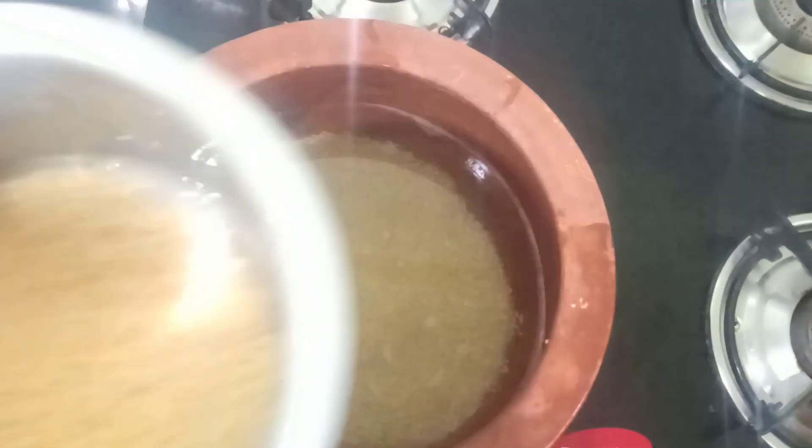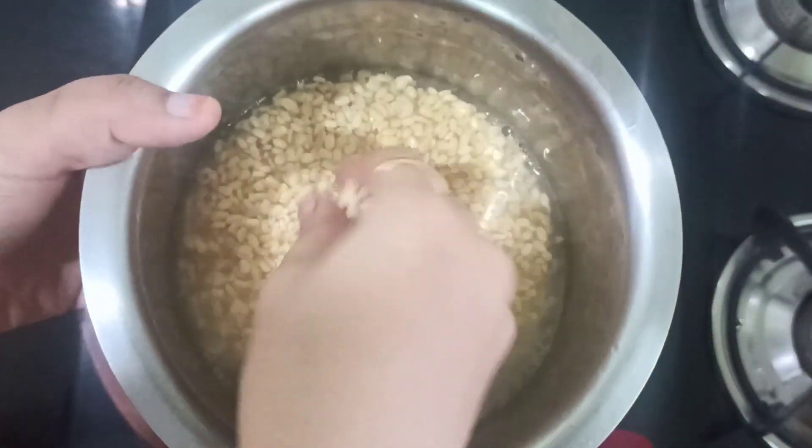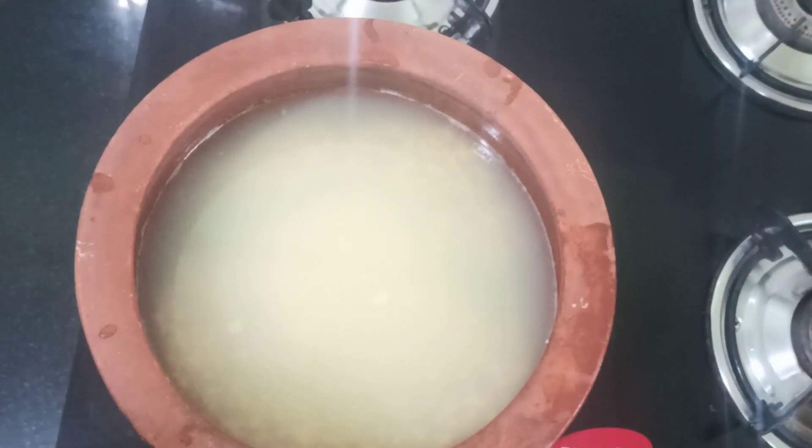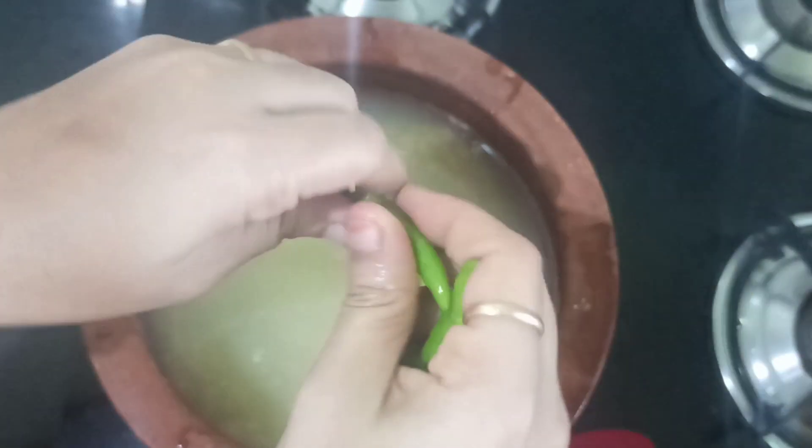I have soaked moong dal almost one hour before. Now I have taken equal quantities of moong dal and millets.